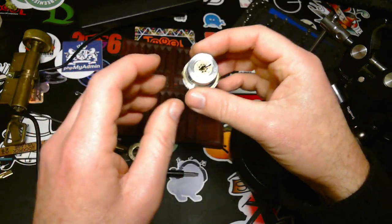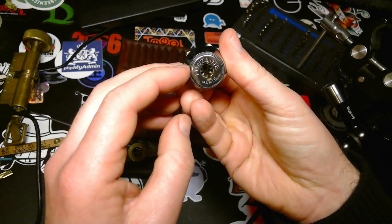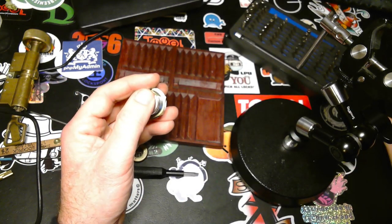I'm putting the cam back in a minute. And yeah, that's it. Thanks for watching. Have a nice day. Bye.